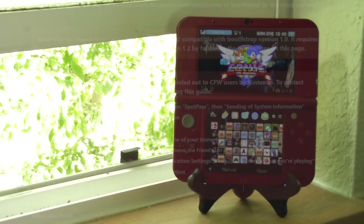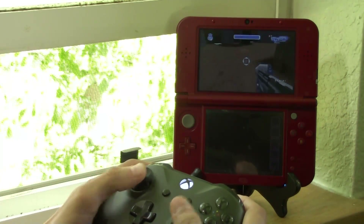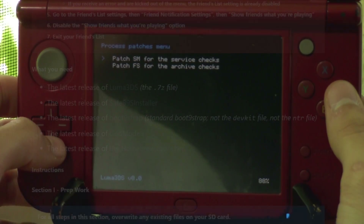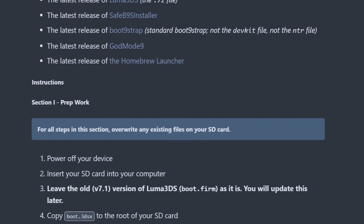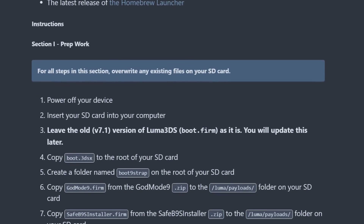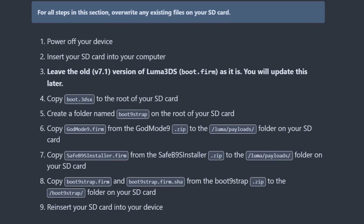Get that extra stability and awesome new features of Luma 8.0, which include native 3dsx support, native input redirection, a new menu, and so much more thanks to the Rosalina system module that's been added. This is all based on Plailex's wonderful how-to update your Boot9Strap guide, so I'll link that in the description — check that out if you need extra help or more detailed steps.